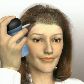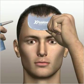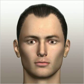The secret is in X-Fusion's patented spray applicator and hairline optimizer. These precision tools give you far greater control than can be achieved by simply shaking X-Fusion into your hair.